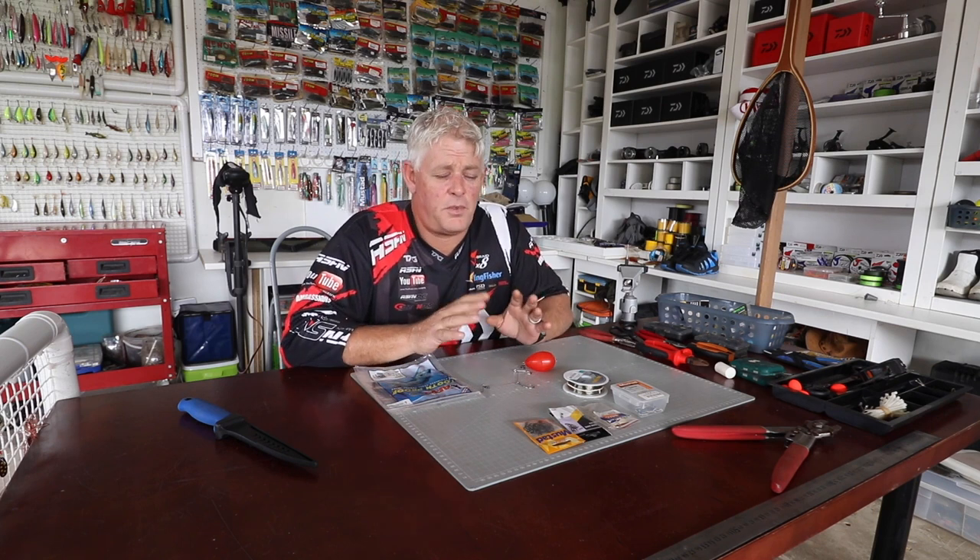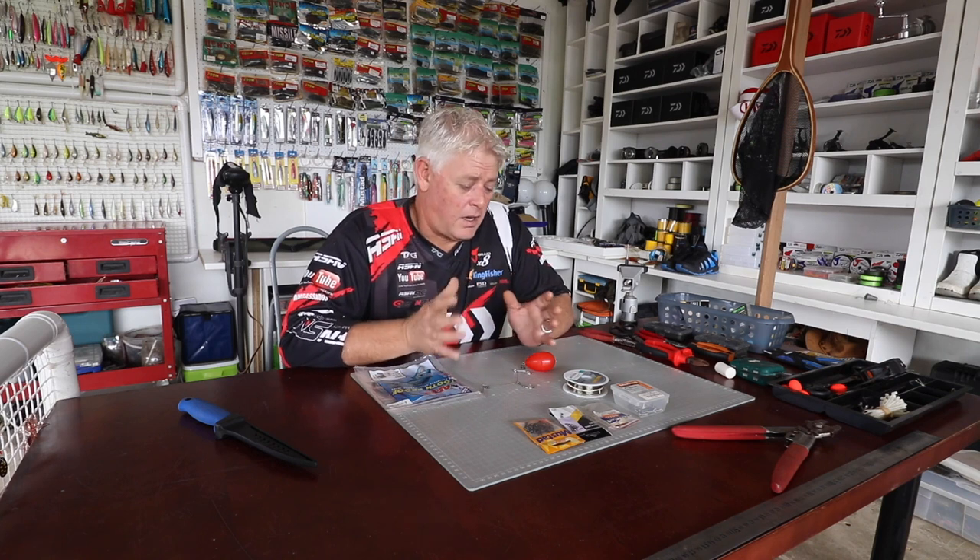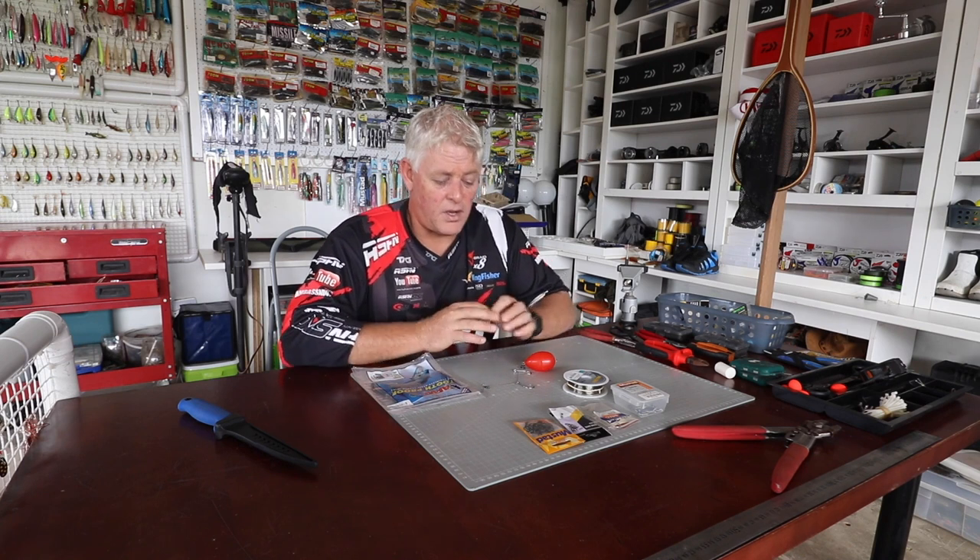We cover a variety of species, areas, fishing sessions, baits, rigs, traces, methods — everything you name it, we cover it going forward in multiple facets of fishing.